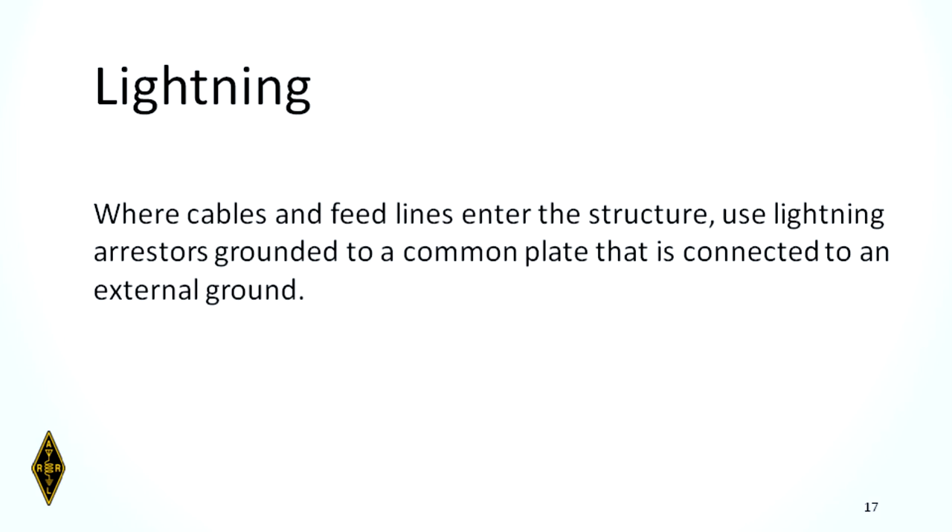Where cables and feed lines enter your structure, use lightning arresters grounded to a common plate that is connected to an external ground. This is your best method other than fully disconnecting everything. Always remember: the arresters are grounded to a common plate which is then connected to an external ground. That's a test question.